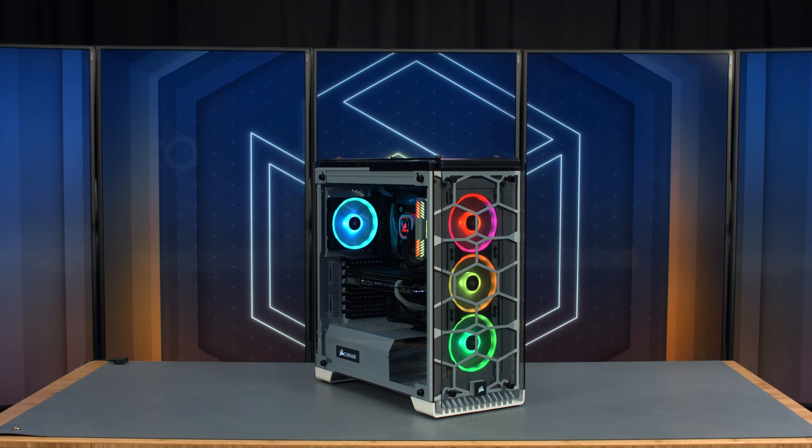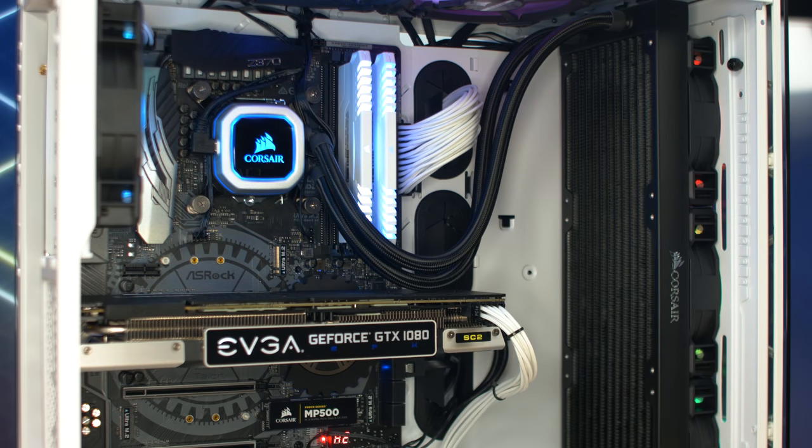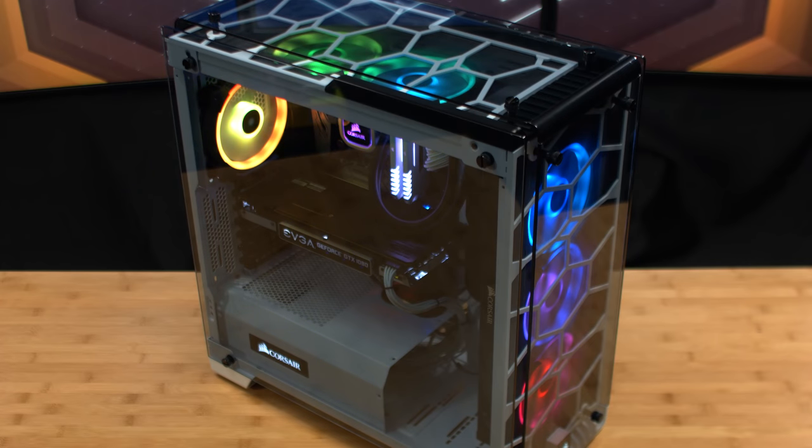Hi, this is Barry from PC Part Picker. Welcome back to another build video. Today we're building a high-end Z370 PC in the Corsair Crystal 570 RGB mid-tower case. In keeping with the case's white, black, and RGB theme, Corsair sent us their new H150i Pro closed loop cooler, a special edition RM850X, a kit of DDR4 Vengeance RGB memory, and six of their LL120 RGB fans. Check the description for a breakdown of the complete part list. Let's get started.